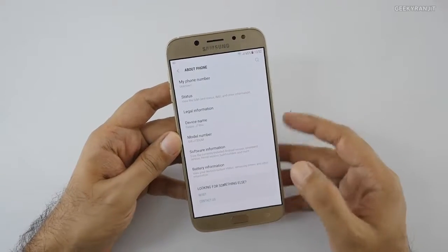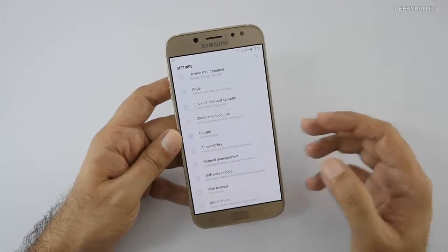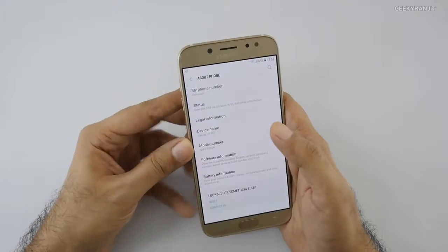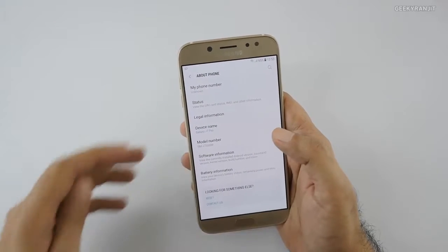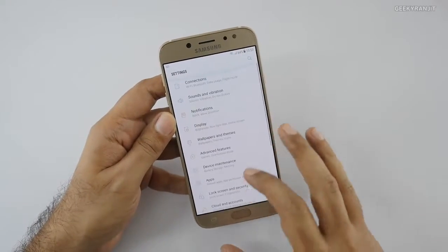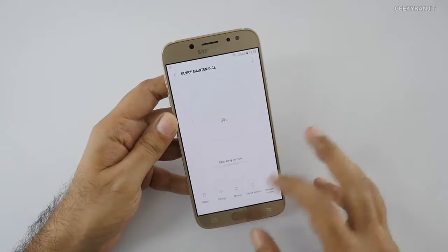I've noticed the buttons are not backlit — which is very strange for a device priced at almost 21,000 rupees. This is the problem with the Samsung Galaxy J series: they gimp a lot of features unnecessarily.